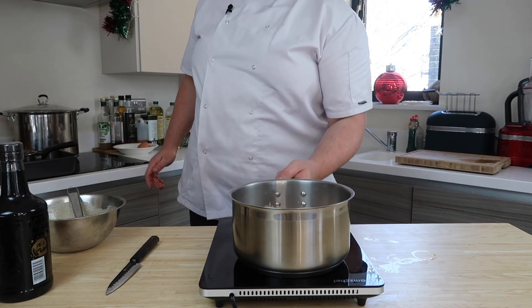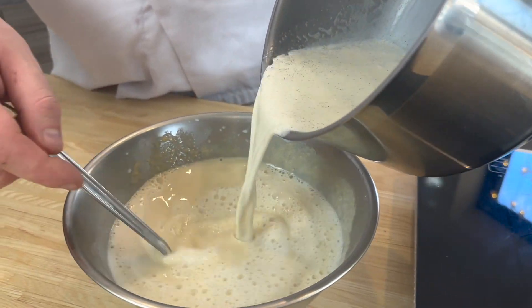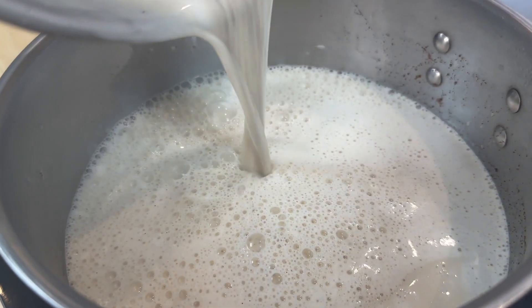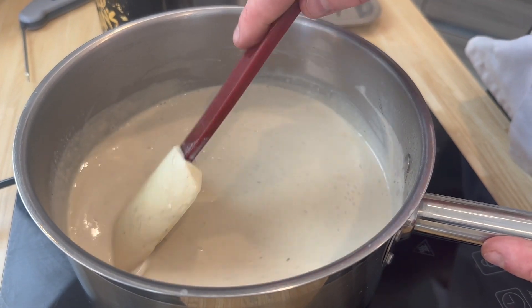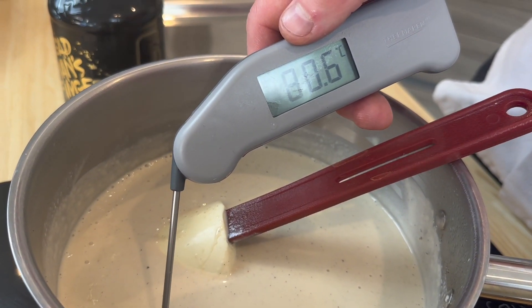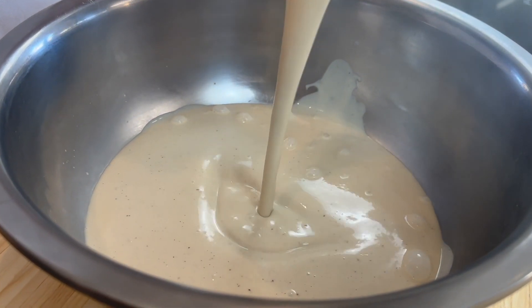Back onto the heat and we're just bringing this up to a gentle steam. Then we pour over the eggs, whisking consistently before we put the whole mixture back into the pan. This is when we cook out the eggs, thicken the drink and make sure it's safe to eat. You want to bring this up to about 80 degrees until it's stunningly cooked and coats the back of your spoon beautifully. At this point, take it away from the heat, ensuring it's silky smooth.